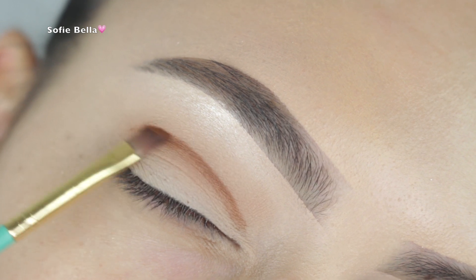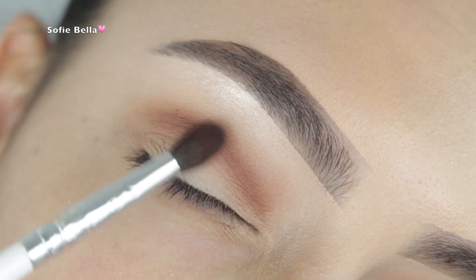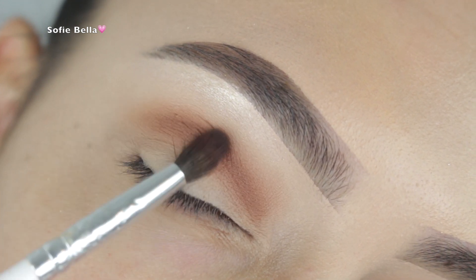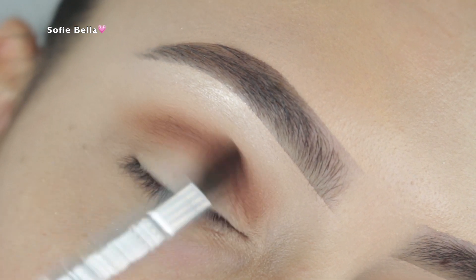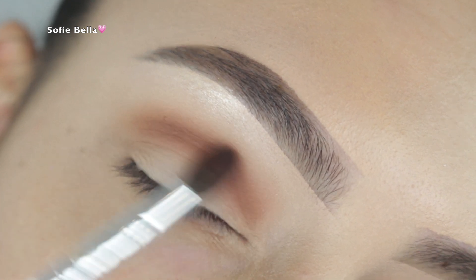For those of you with hooded eyes, you can draw this line while your eyes are open. As you can see, I'm going a little bit above my natural crease line so that when my eye is open that line is still visible. Then I'm going in with a really small tapered brush and the first transition color, going in left and right motions directly over top of that line — this gives us a nice gradient while keeping that definition.